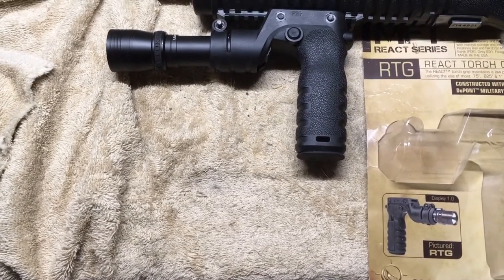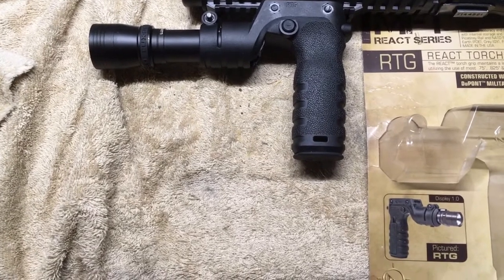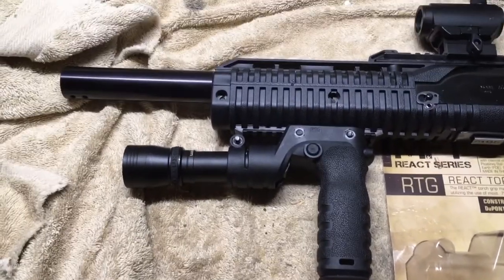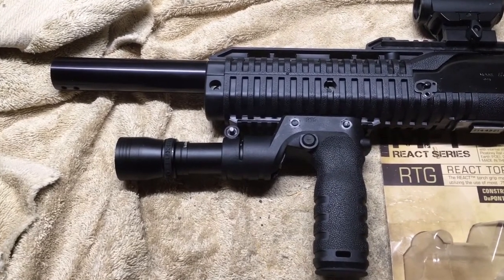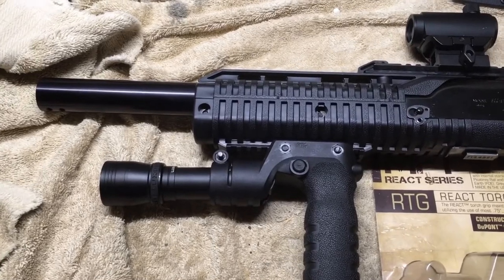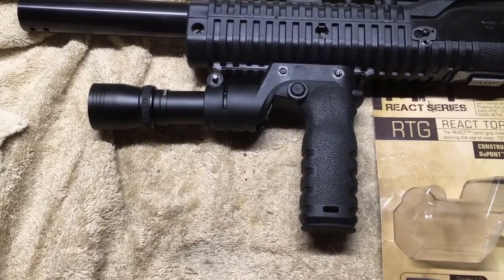Hey guys, I realize it's been some time since I've done a video. This video is on the MFT React Series Tactical Torch Grip. As you can see, I've got it attached to my Hi-Point 9mm carbine. I'm a big fan of the Hi-Point mainly due to price, and that's what attracted me to this torch grip. You can also see at the top there the OTW red dot, which got popular on Amazon for a while among the budget firearms community.